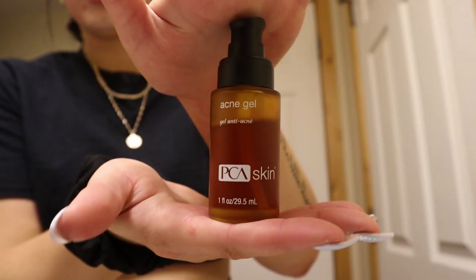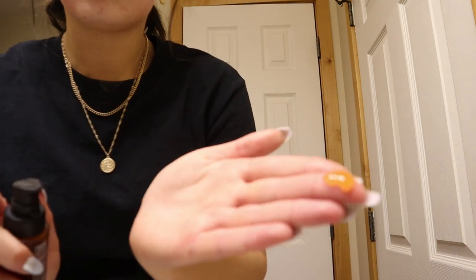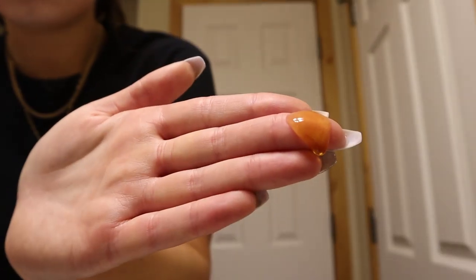After I moisturize, I'm going in with my PCA Skin acne gel — I absolutely love this stuff. I put it basically all over my whole face because it's acne gel and I don't want acne anymore. That is the last step to my skincare routine, so I hope you guys enjoyed this video!